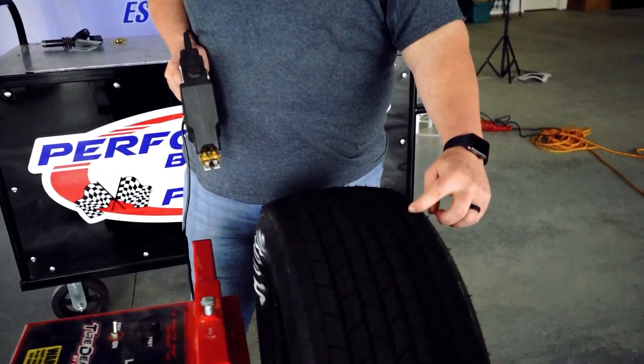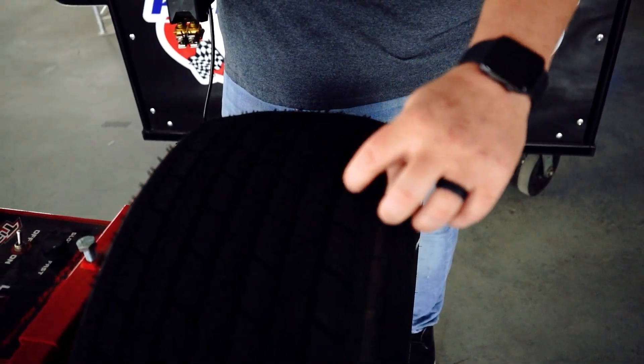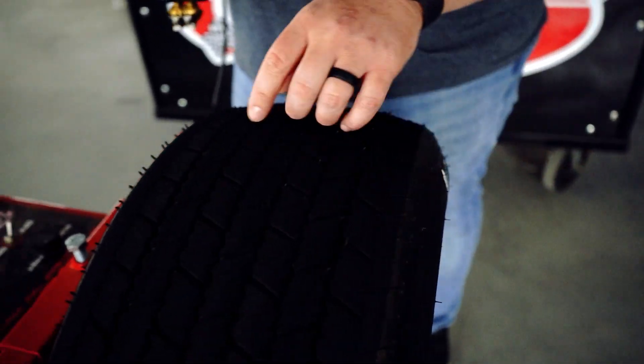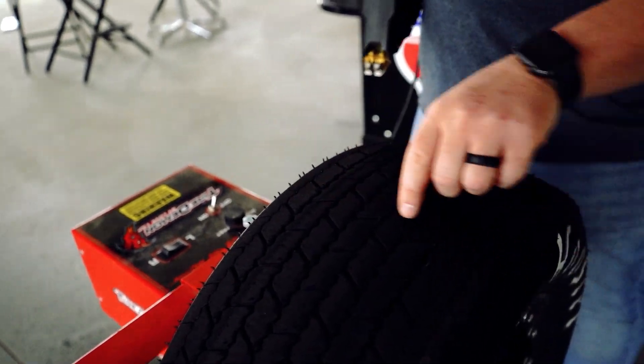Then I'm going to do what I call a relief cut — basically it's going to let all that dirt disperse out the side of the tire. I'm going to do that on each side and then I'm going to connect my cuts across.